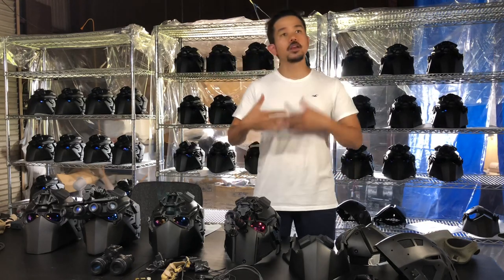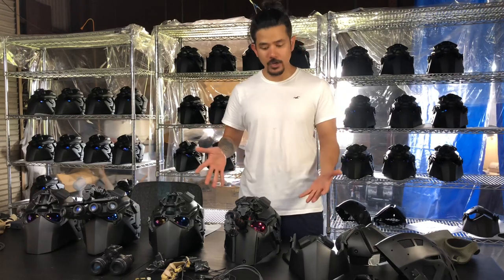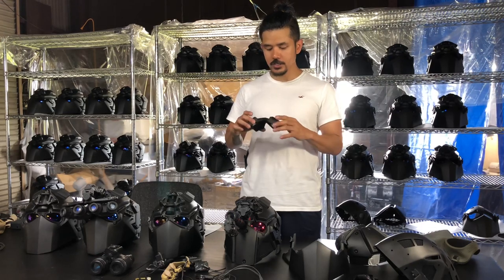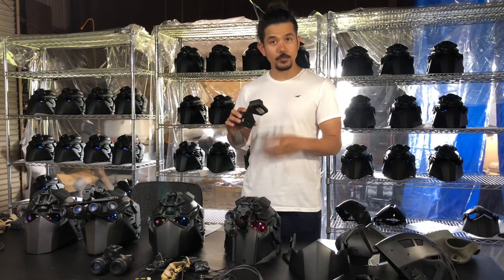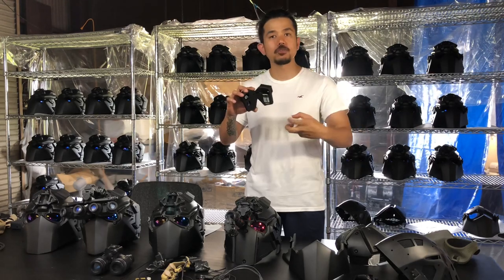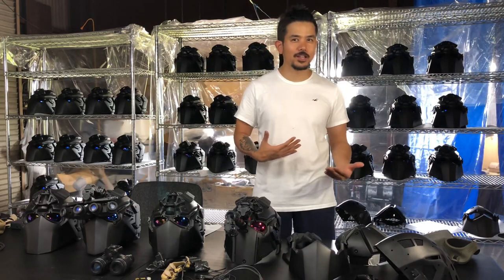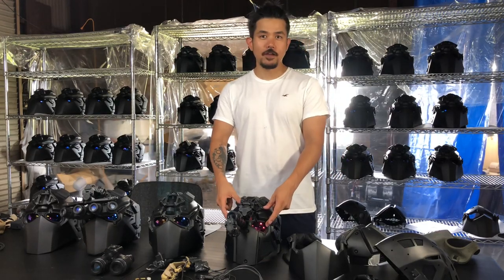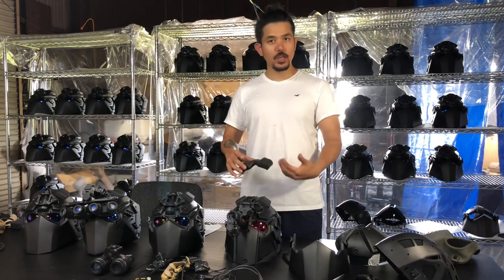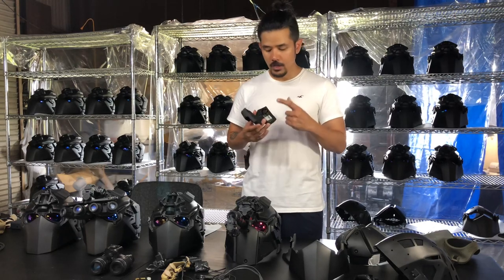The ballistic plates go from Level 2A, Level 2, and hopefully very soon Level 3A and Level 3, so we can put any type of plate on it. Right here we have a ventilation system — this blows air in and also blows air out. One fan blows air in, one fan blows air out, or you can have both fans facing in or both facing out. So when people say a full helmet gets really hot, this ventilation system along with the micro-jet fan defogging the lens keeps you much cooler inside. It's operated by a 9-volt battery.